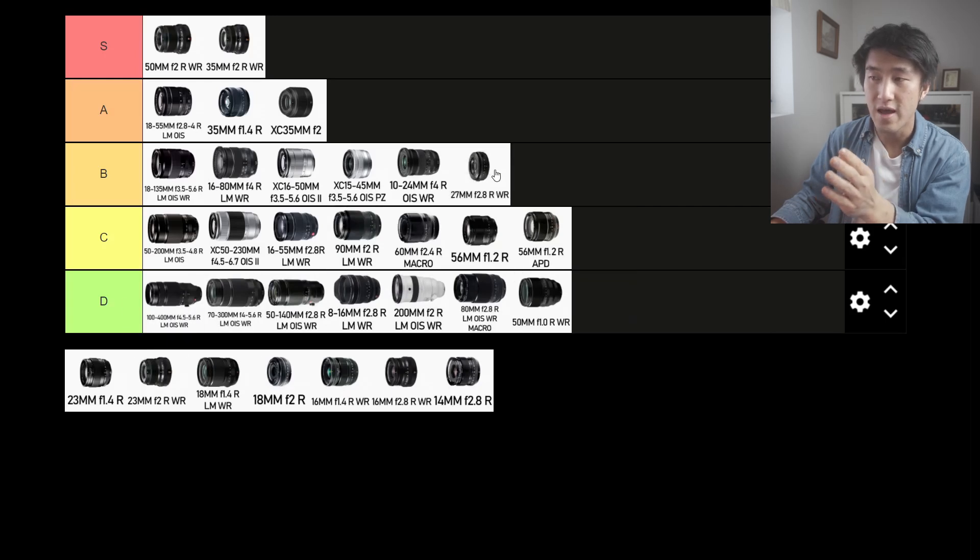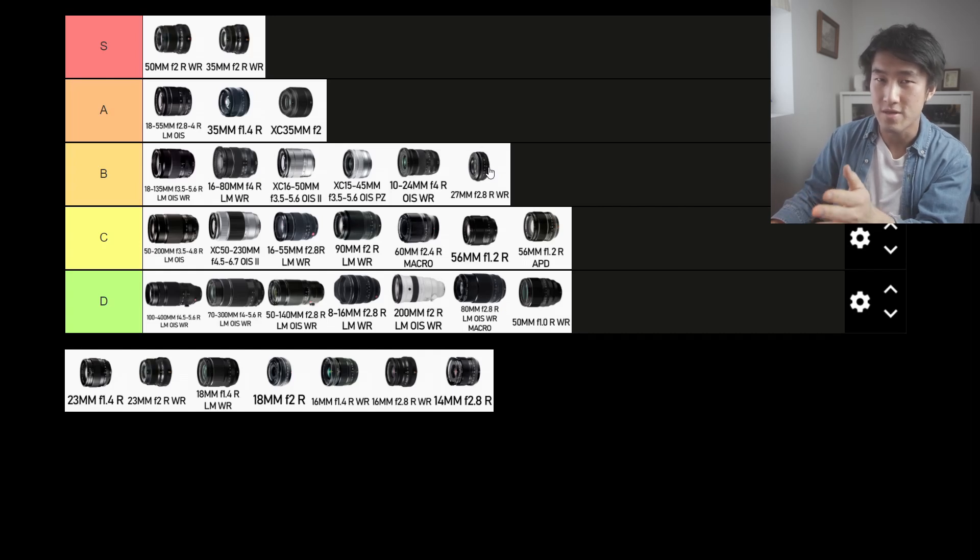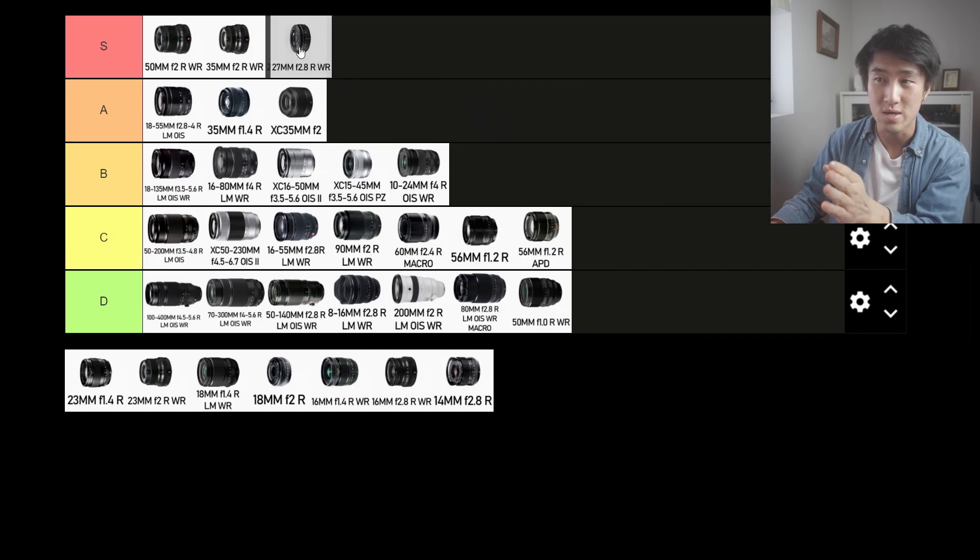Moving along, we have the 27mm f2.8 R WR. 27mm is kind of like a 40mm equivalent — in between 50mm and 35mm. If you like that focal length, it's a bit wider than the 50mm equivalent but a bit more telephoto than the 35mm. If you like that focal length, this is the perfect lens for you. It's pretty pancake too — very flat, very portable, very lightweight. I would put this into the S tier.